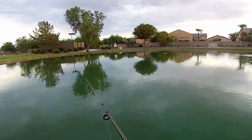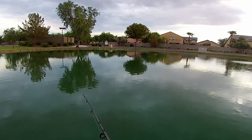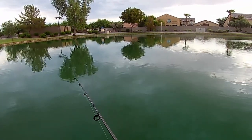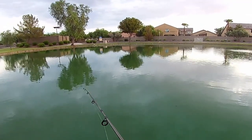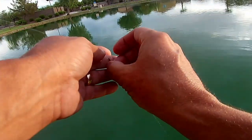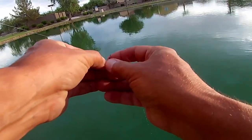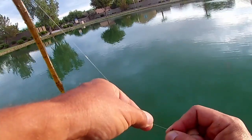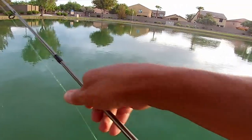I appreciate all the new viewers and subscribers. Please don't forget to hit that like button — it does a lot to help me grow the channel. I reply to pretty much anyone who has a question or a comment, and I love the interaction. Any of you guys out here in Phoenix, I'm going to be fishing all over the valley. If anyone ever wants to get together and fish your local pond, or you have a suggestion of somewhere else to try, let me know. Fishing to me is always better when you have someone with you.